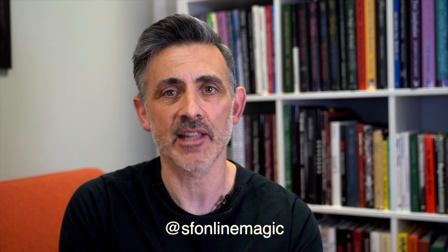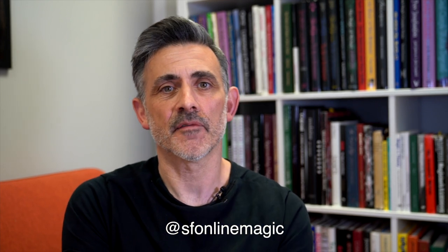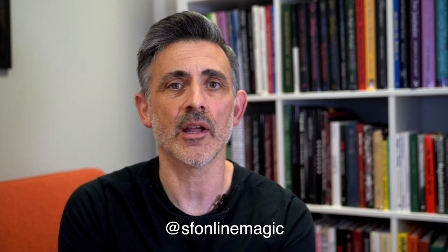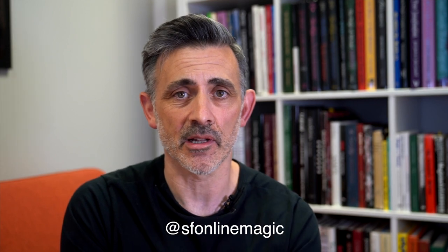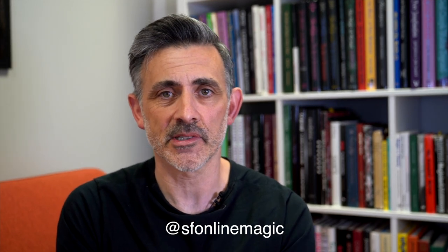This isn't really an advertisement, but for my Instagram — this question came in on Instagram — so I have Instagram at SF, as in Steve Faulkner Online Magic, and Facebook at facebook.com/SFOnlineMagic as well. You can ask me questions on that, DM me and I can bring these questions onto the channel. So do follow me on those platforms and ask away — I'm happy to talk about anything. I'm not going to expose magic tricks but I'm happy to talk about any aspect of magic and all the challenges I've had, to help you overcome them. Really that's kind of my life's work at the moment.